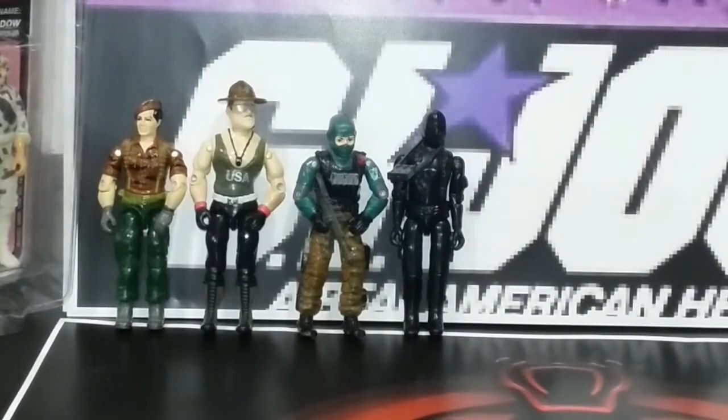Next up, we have a Beach Head and a version one Snake Eyes straight arm. Here's the thing — I actually hated that Snake Eyes back in the day, because my favorite Snake Eyes versions are coming up in the next drawer. I didn't like that one; I thought it just didn't have the articulation. Nowadays I think people like that one the most, or they're sought after.